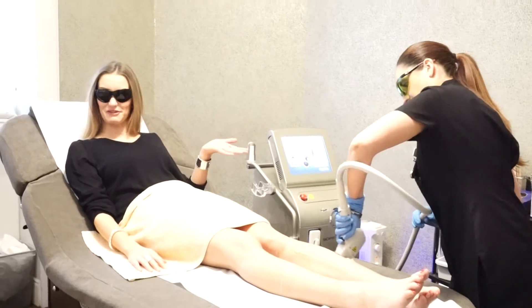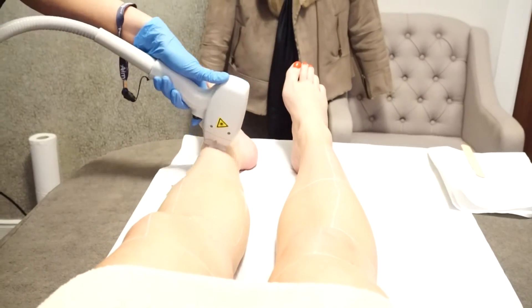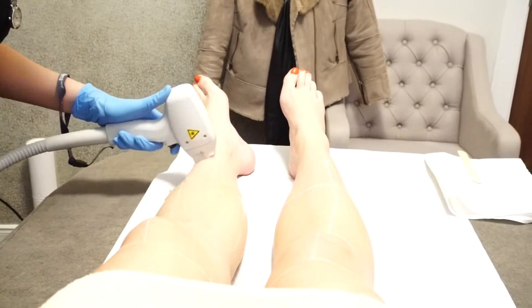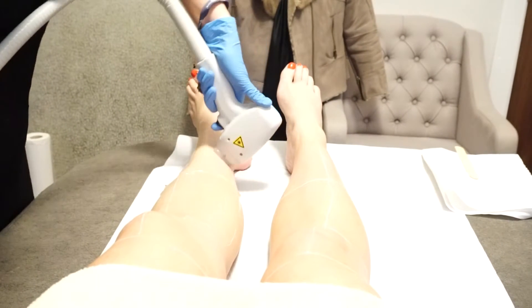This is the lovely Rhea who I get all my facials and treatments with at Soprano. Rhea is left-handed, so the mapping may differ, but at the end of the day we all work to the same parameters, so you'll always get the same delivery and the same amount of treatment.